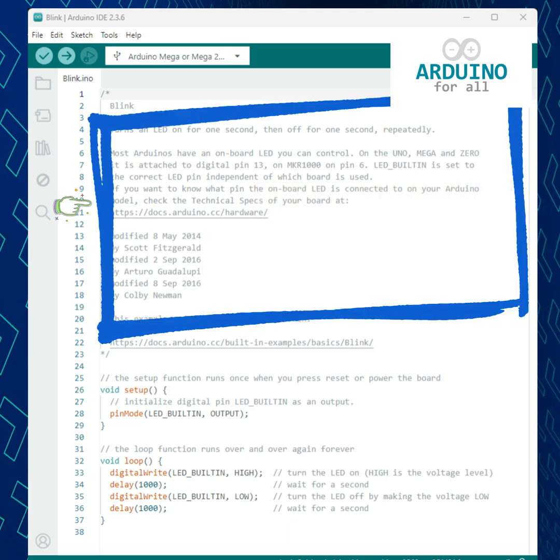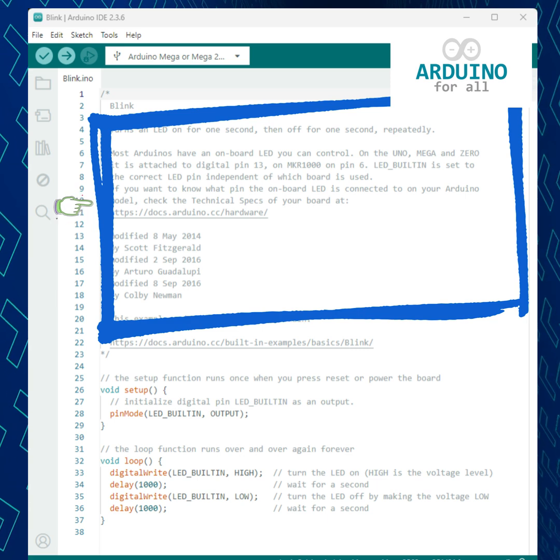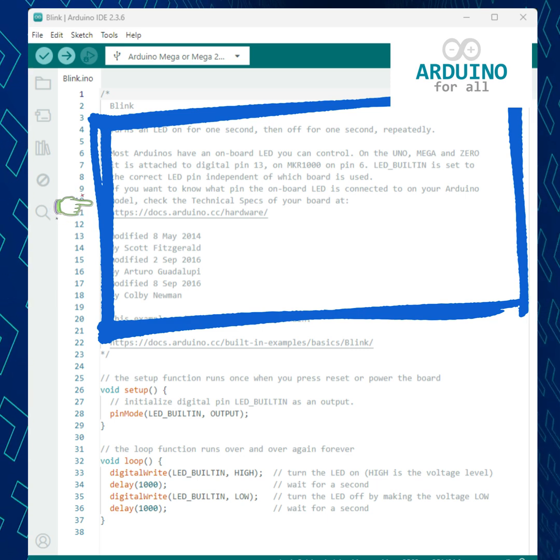At the top, we have a comment block. That's just information for humans — the microcontroller ignores it.